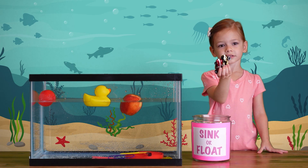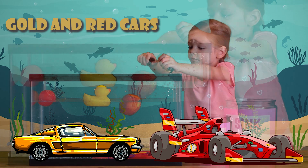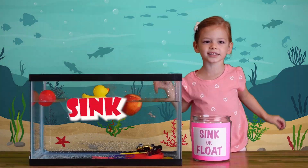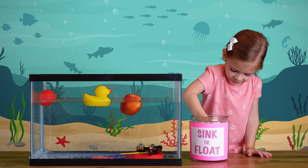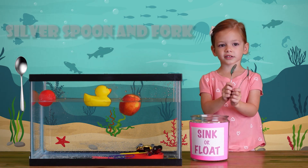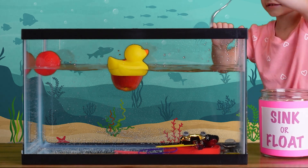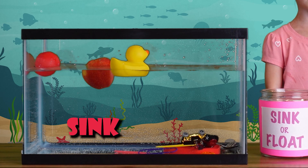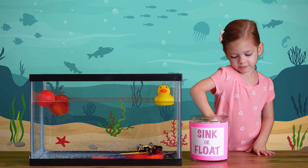Cars! Gold and red cars. They sink! A silver spoon and a silver fork. They sink! They sink!